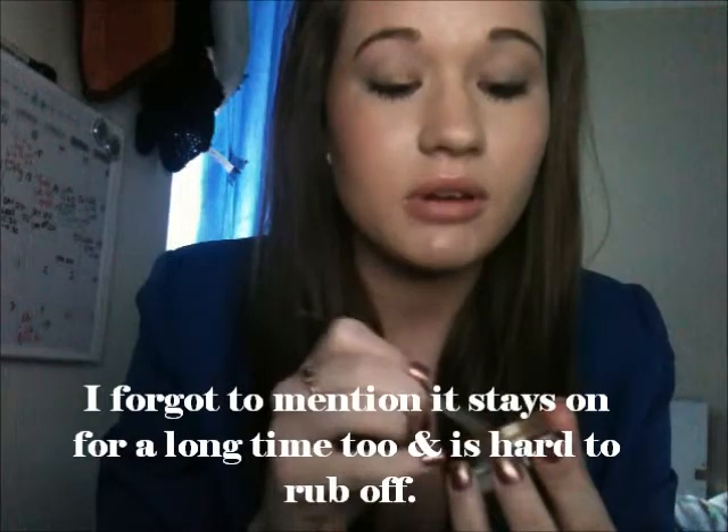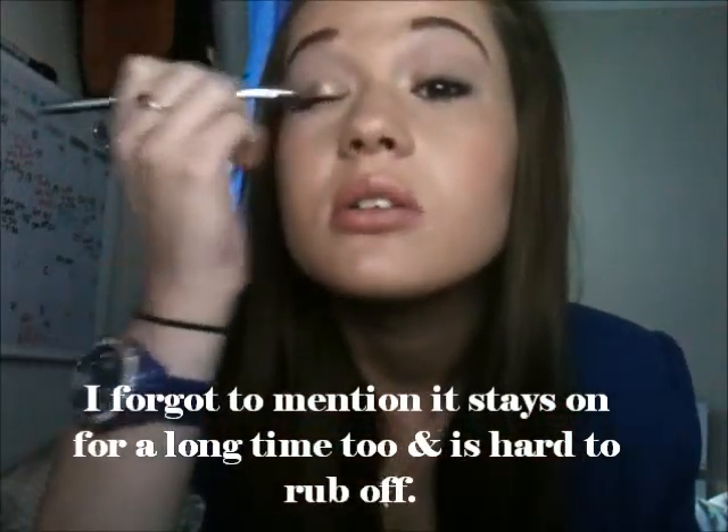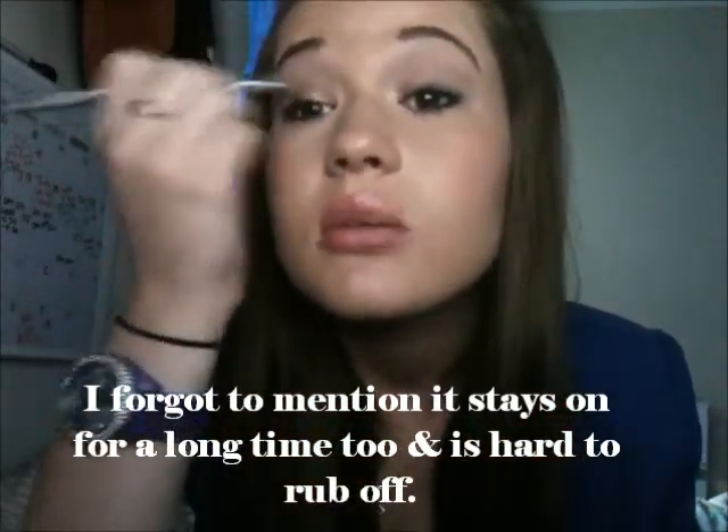This eyeshadow is really creamy and really pretty. I think it would go well on pretty much anyone's eyes — you don't have to have a specific eye colour to wear this. I got this for about $12 at Target, but I think it's definitely worth it. You do get a lot of product with it as well. You pretty much just want to put it on the inner half of your eye.